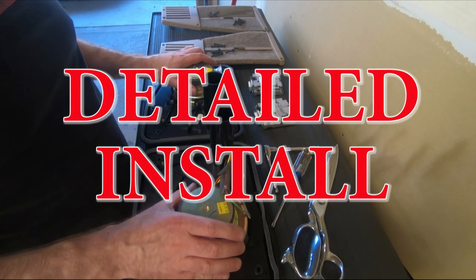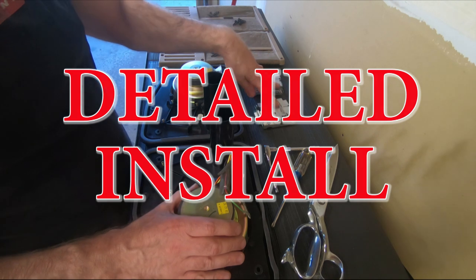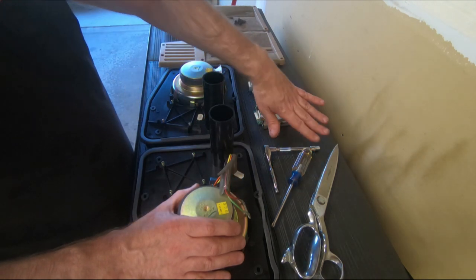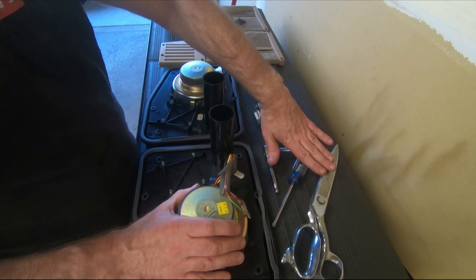All right, here's everything I have. Here are my two rear speaker enclosures, my two rebuilt amps, the grill covers, and the three tools required for the job.